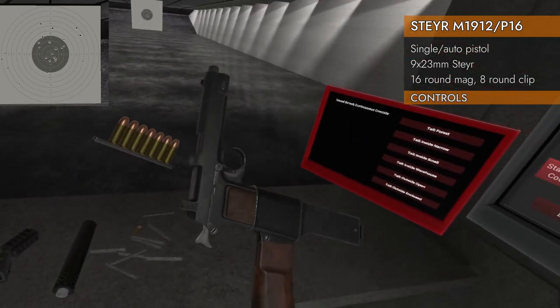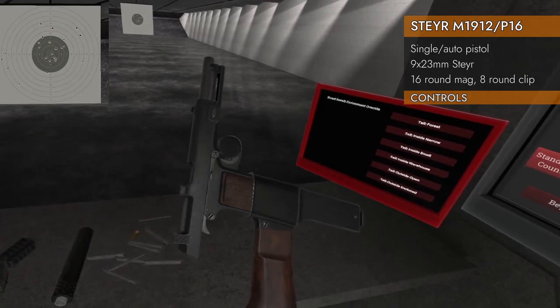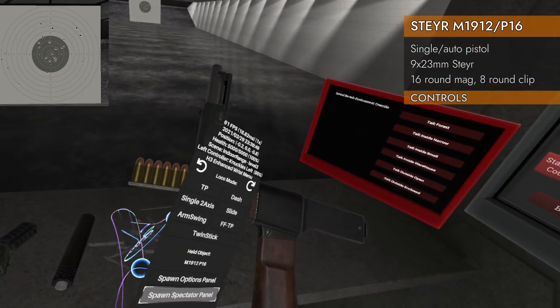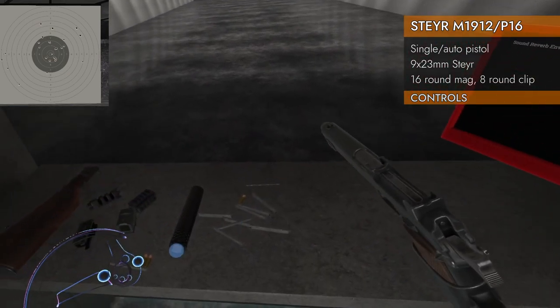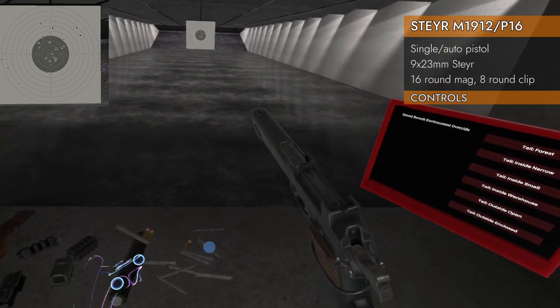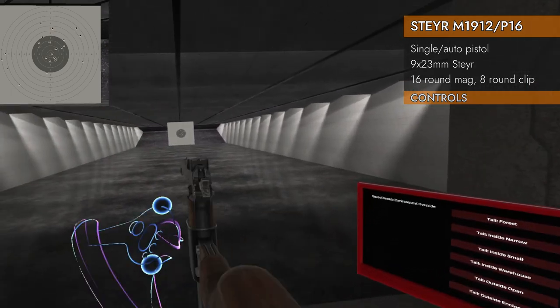If you want to take that out prematurely — it looks like it doesn't want to go prematurely. There you go. You'll want to pull back on the slide if for some reason you only want to do a partial load. And now you're good to go.